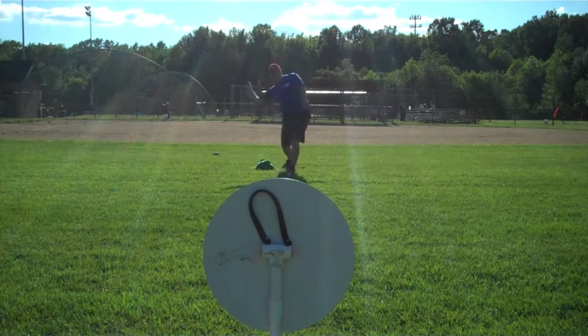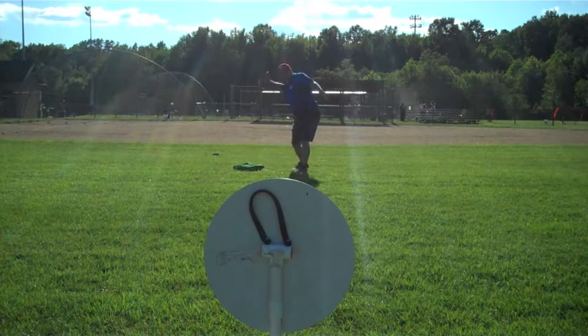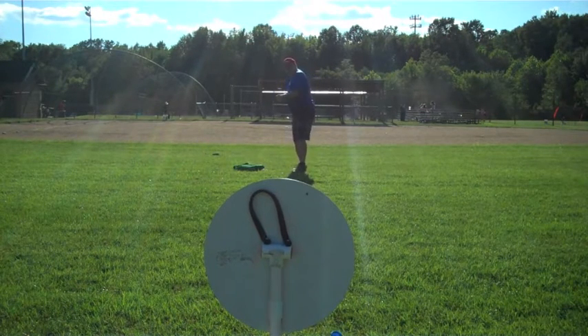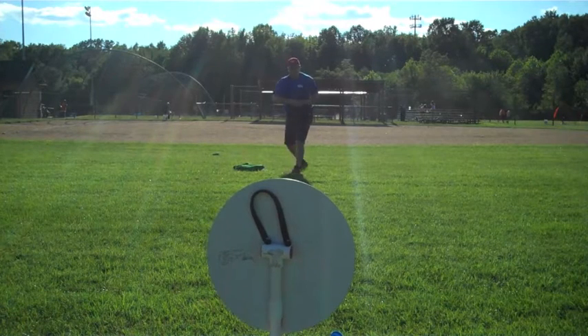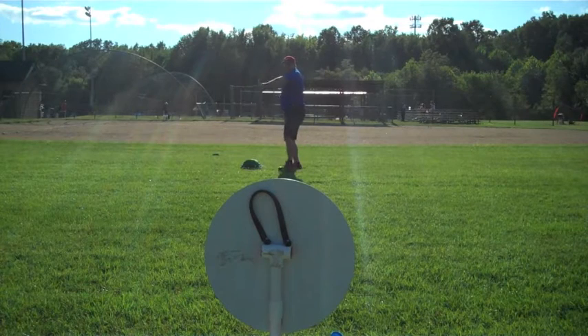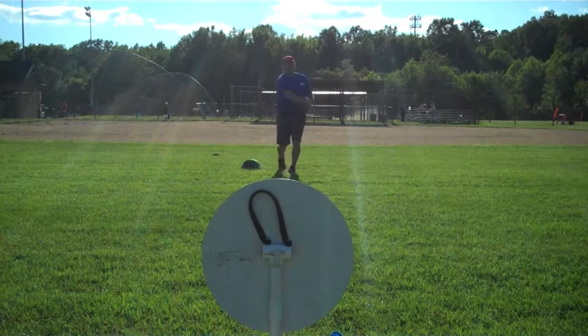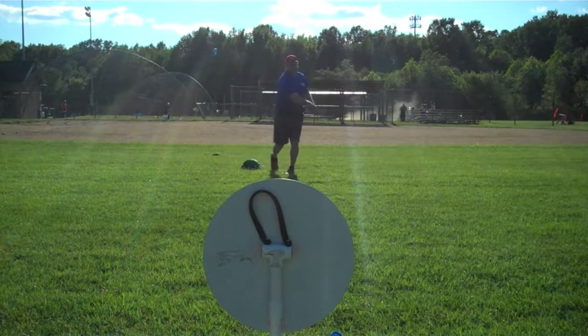The batter is allowed three strikes whether swinging or called by the catcher. Many games use a Vitea strike zone target instead of a catcher. This eliminates arguing over balls and strikes because of the sound the cap makes when it hits the strike zone. Foul balls are strikes, but fouling a third strike into the strike zone is considered a caught third strike in many versions.